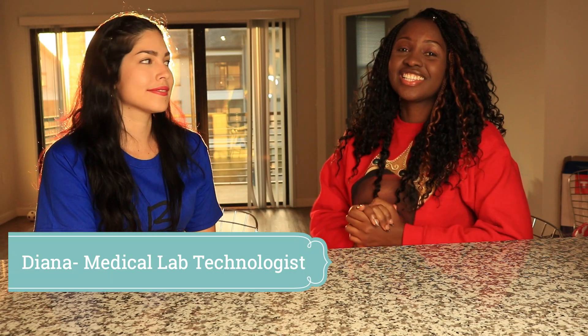Hey you guys, welcome back to my channel. This is Kay, and I'm Diana, and today we're going to do part two of my day as a medical technologist. Diana is going to actually tell us about the antibody screen.